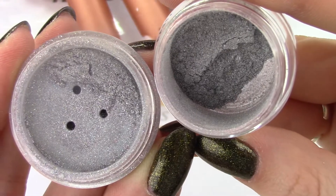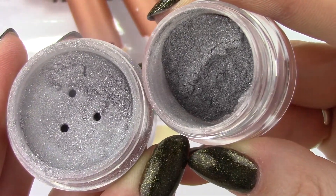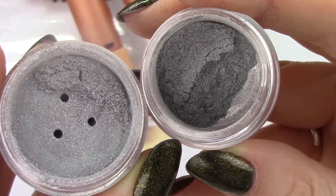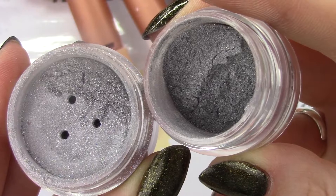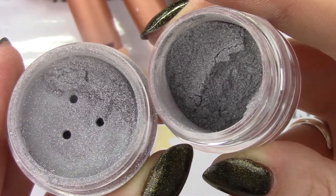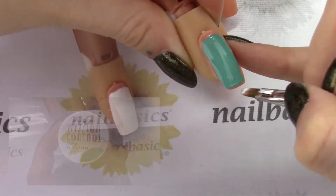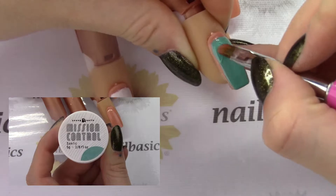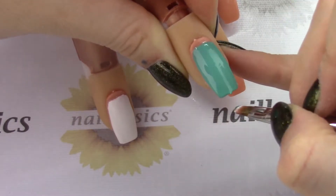Now for the holographic chrome. Here I'm holding the Light Elegance chrome on the left compared to the Young Nails holochrome on the right. You can see that the Young Nails one is a little bit finer and a little tiny bit darker. The kit comes with Overdrive, which is the black mission control, but today I wanted to use Sonic to really show you the difference between the two chromes, because the holochrome works really well over top of this color.